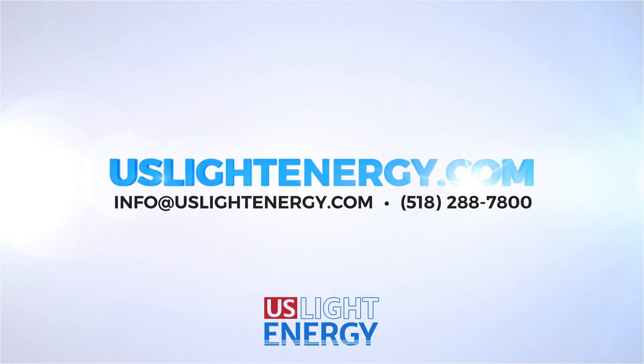Get in touch with us today at our website uslightenergy.com or give us a call. We look forward to hearing from you.